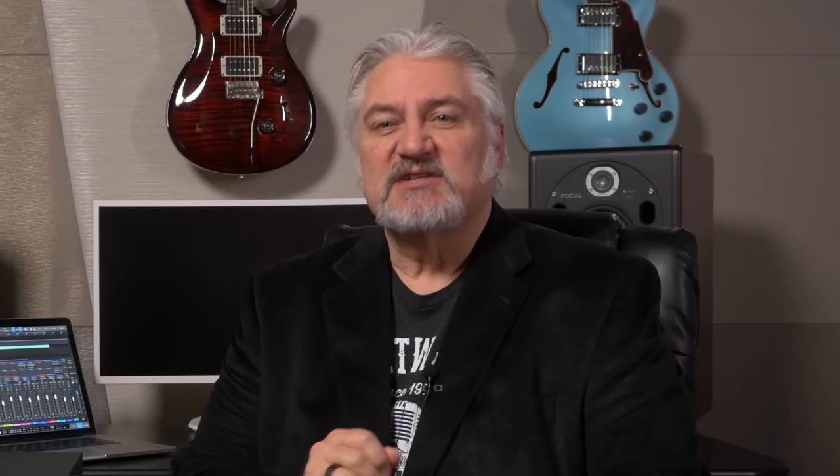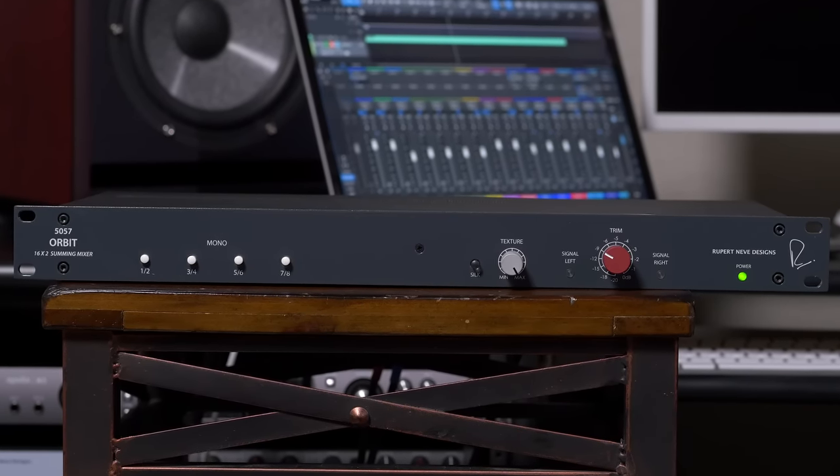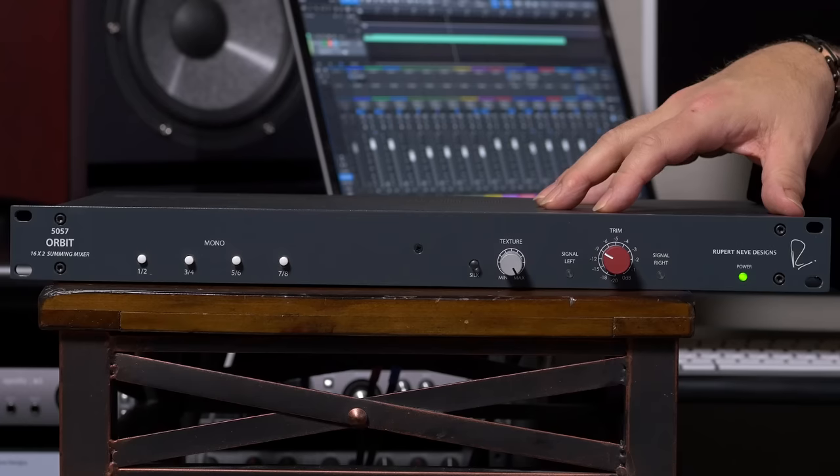But now, Rupert Neve Designs has created the all-new 5057 Orbit, a 16x2 summing mixer, which gives your mixes the legendary tonality, power, and wide-open soundstage that only Rupert Neve's Class A analog summing can provide. And that's the box here to my right.